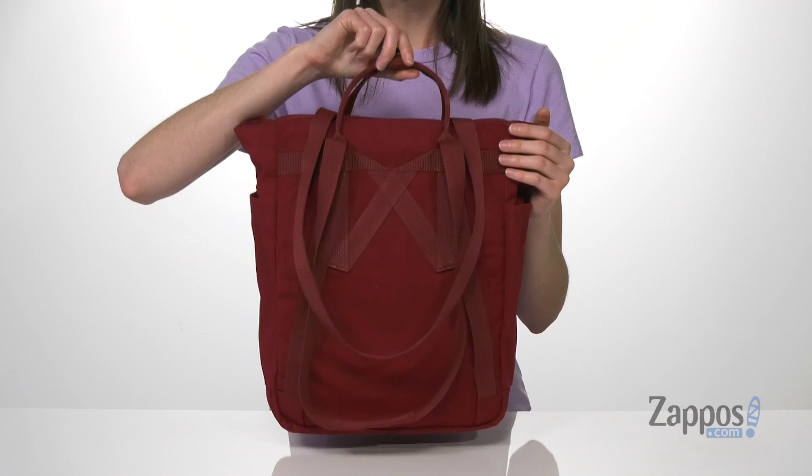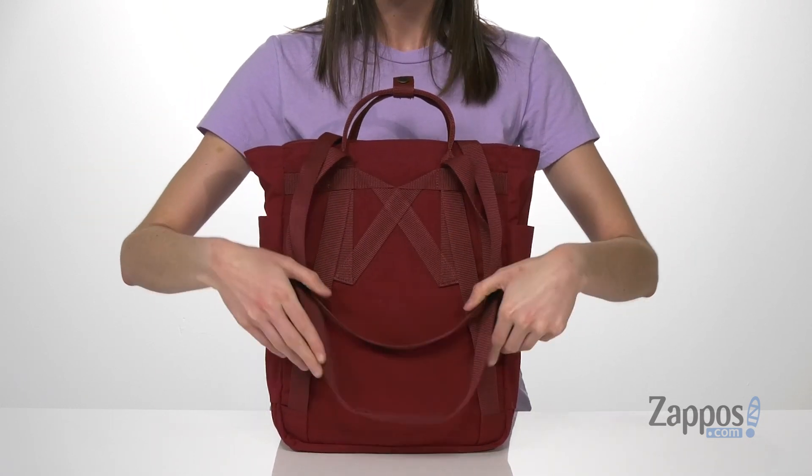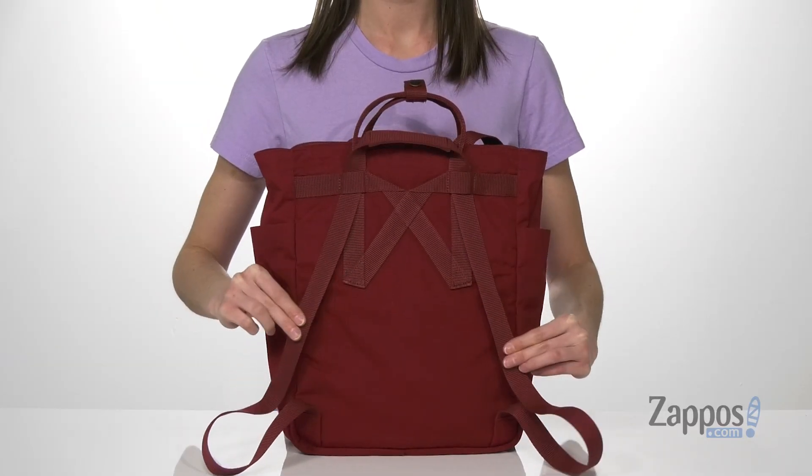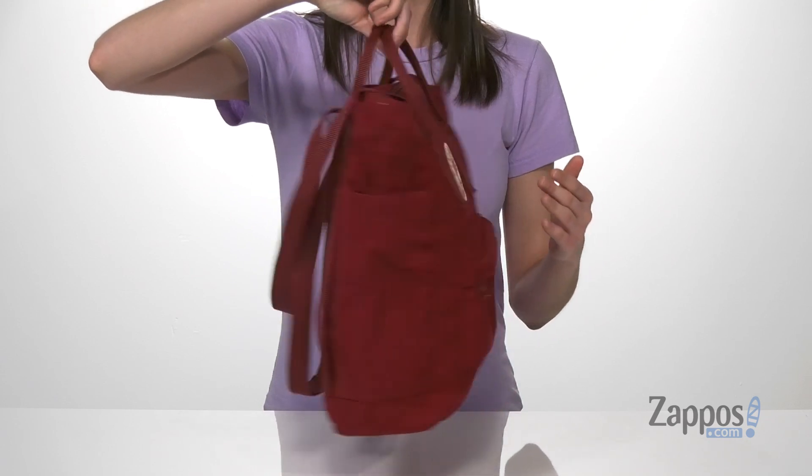Around the back, you've got two carrying handles so you can carry this as a tote. Or if you pull the bottom one down, it becomes a backpack style. So this is gonna be great whether you're carrying this on the metro or if you bike to work.